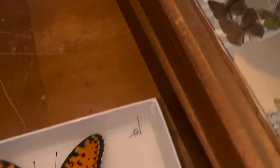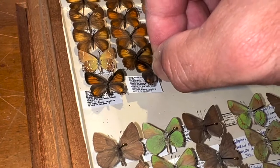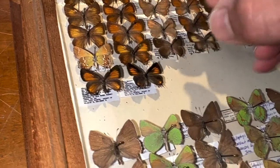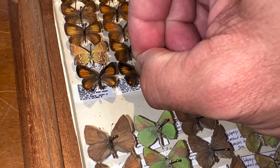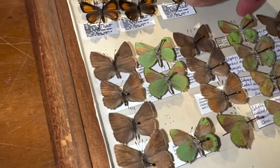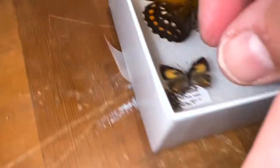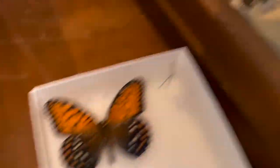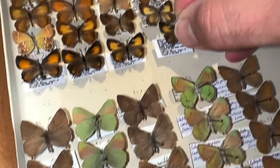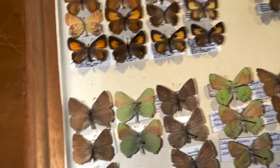We've got the two females here. Make sure they're straight. And then we've got the males. One day I'm going to spread these out a little bit — I probably need to split this drawer soon. But I don't do a whole lot of collecting, so it's been a while since I've added to this drawer.